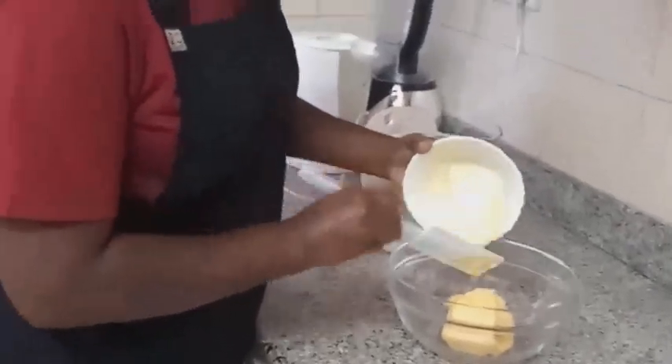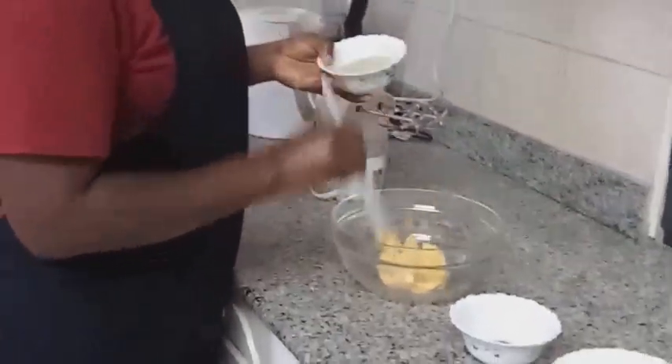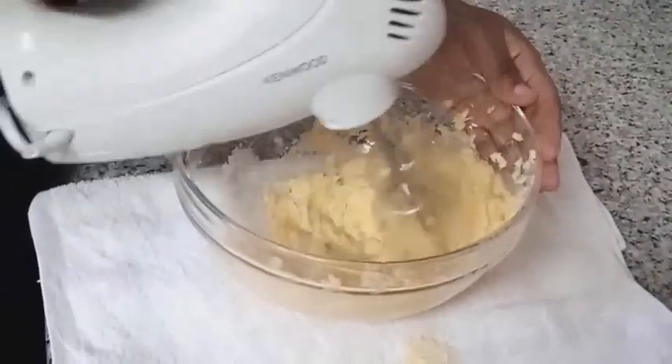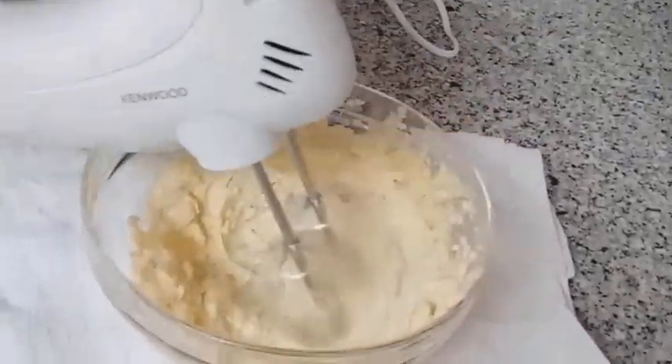Add in butter, and then add in sugar. From here we are going to mix them well using a hand mixer. Continue whisking until you achieve peaks.